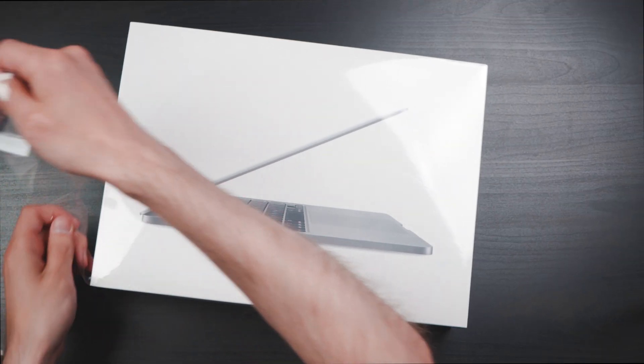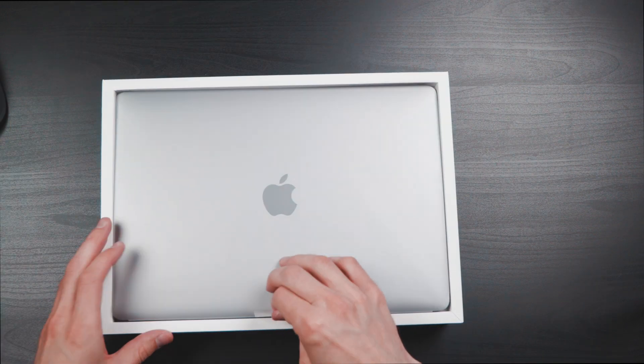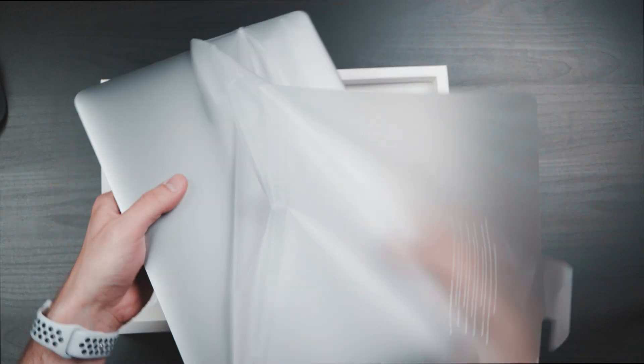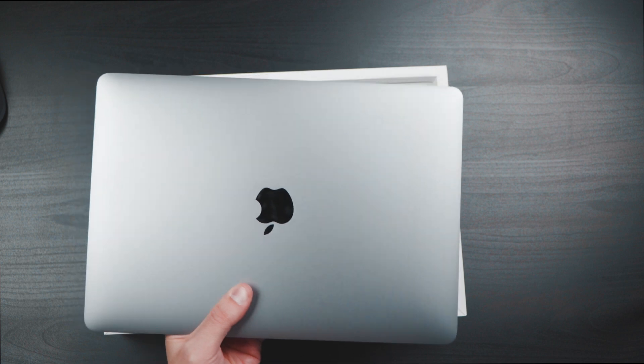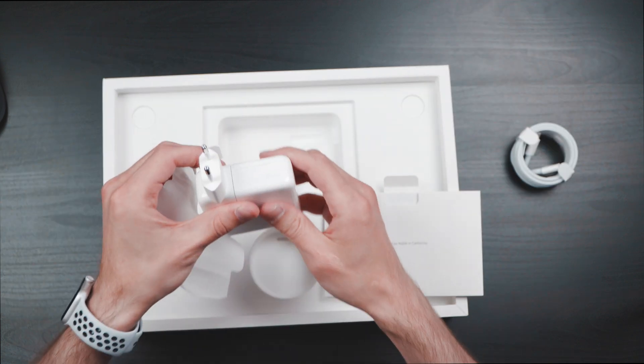Let's get started with unboxing. First removing this, so open it. Here is our MacBook — remove this one. Almost a satisfying noise I can say so far. Space gray, same color, no changes here. Cable, power brick, 61 watts. So that's it for what was in the box.